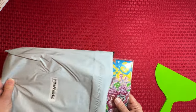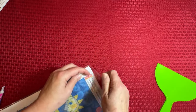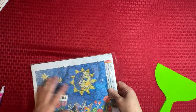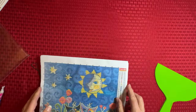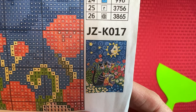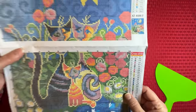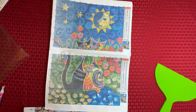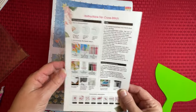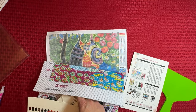Now I'm just grabbing whatever is next in the bag — there's no particular order to this at all. This is a cross stitch. I have not ordered any cross stitch from Temu, so I really wanted to see what they were all about. This is what it's supposed to look like — just little kitties with the sun and moon. This is the chart, and it does come with directions. I'm not going to keep it, and I'll tell you why in just a second.